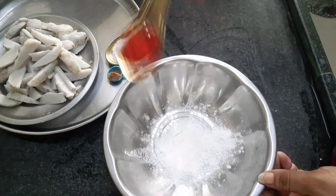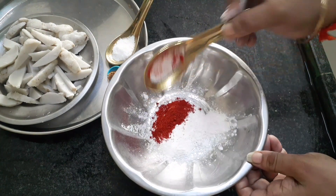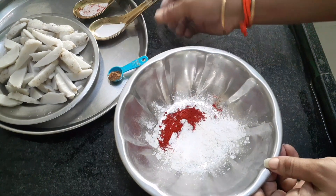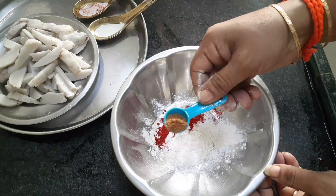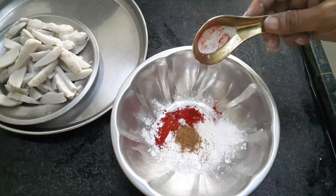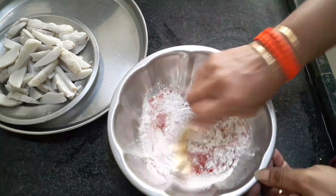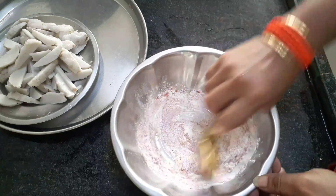Now we have to cook our nuts in the oven. Season the nuts by adding some nuts. You can cook our nuts and spray the oil.